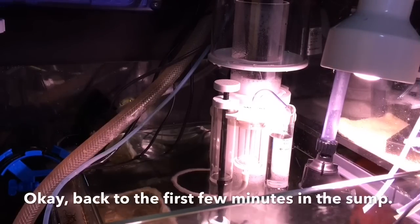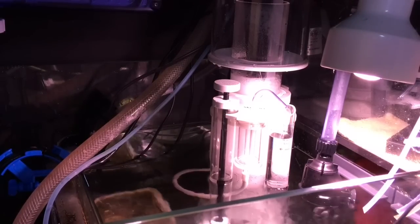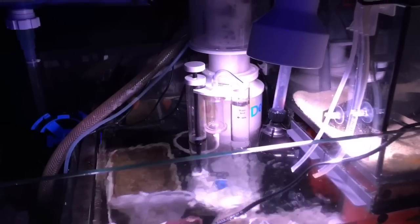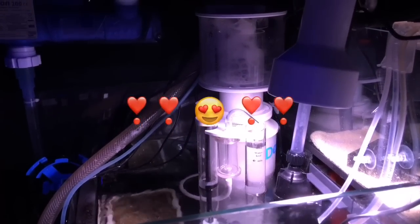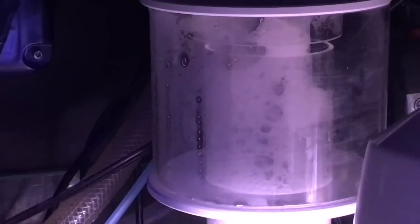So here we are after about five minutes of fiddling around with it and watching it. I'm just going to leave it running like this for a while. I am so confident in this thing — I'm going to leave the house and walk the dogs and leave it running. I've been in here for about an hour and oh my God, has he ever been well-behaved.